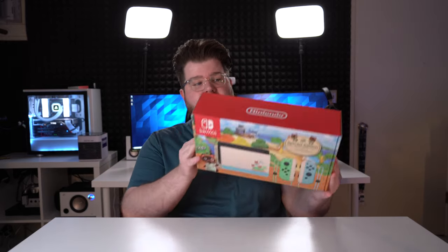Hello everybody, what is going on? My name is Steggy and this is an unboxing of the Animal Crossing Special Edition Nintendo Switch.